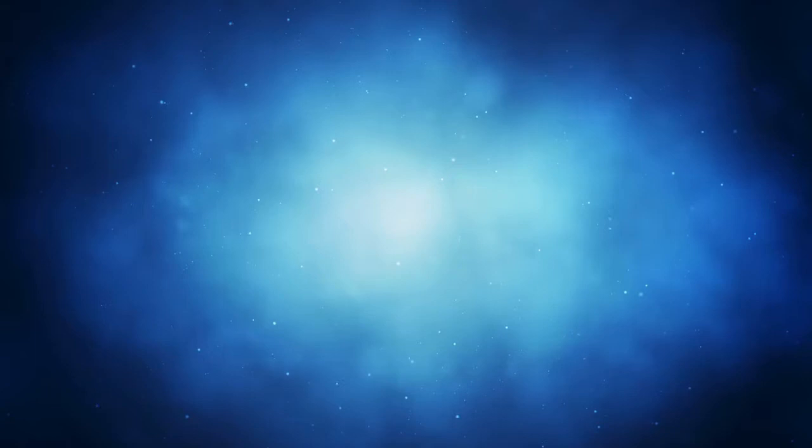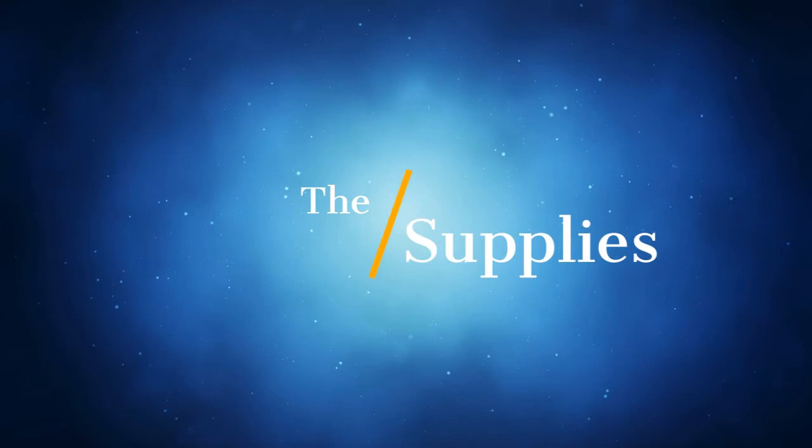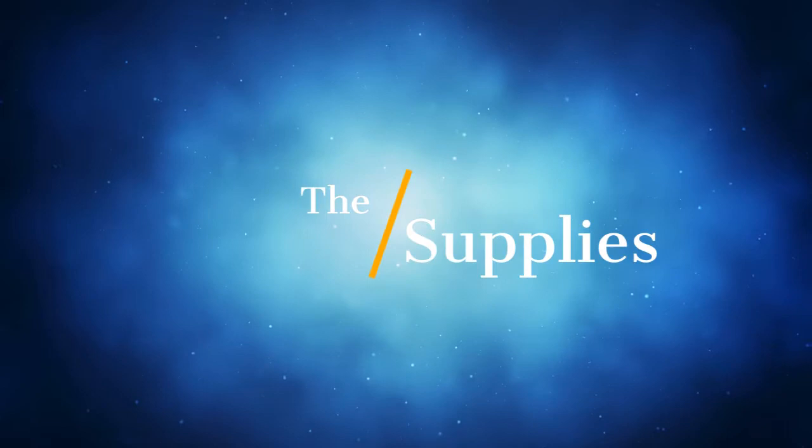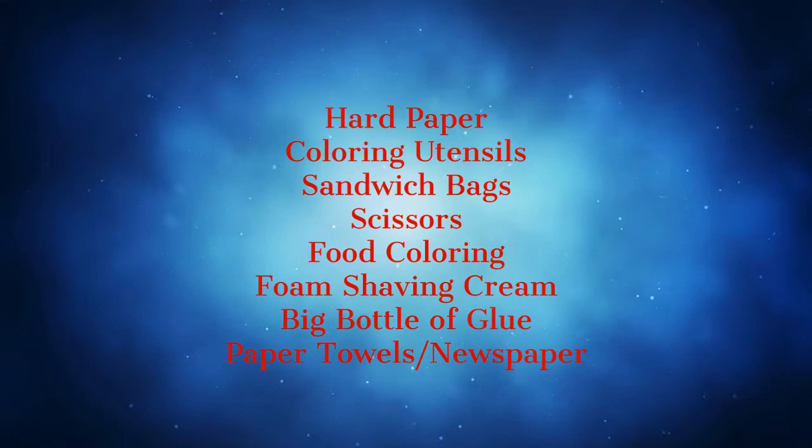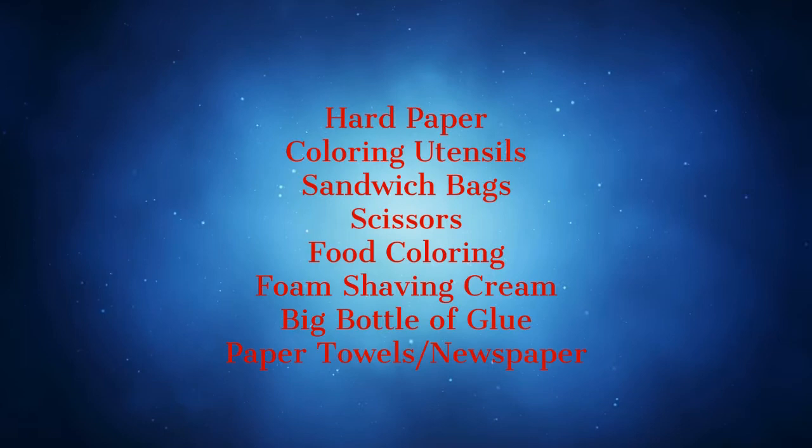So today we're going to be making foam paint — it's really fun and when it dries it's really squishy and fun to play with. For this project we're doing something 4th of July related since that's coming up next week. For supplies we need: hard paper, coloring utensils like markers, sandwich bags, scissors, food coloring, foam shaving cream, a big bottle of glue, and paper towels or newspaper.